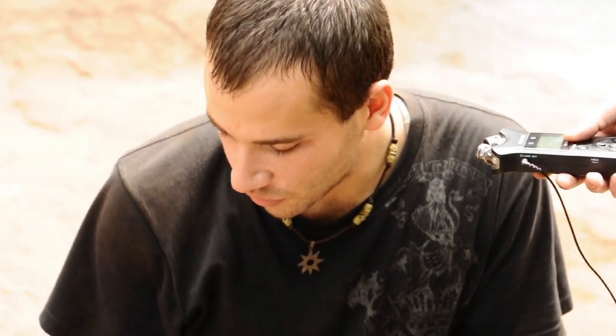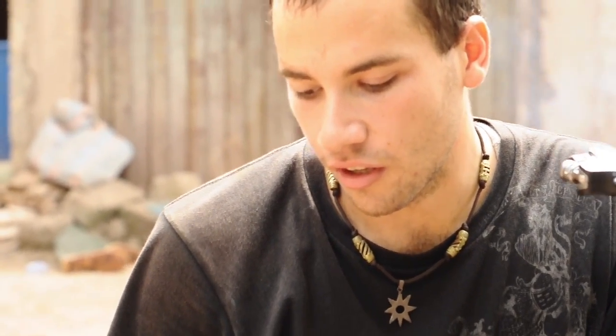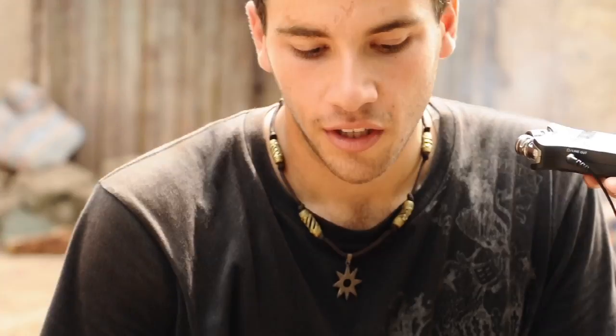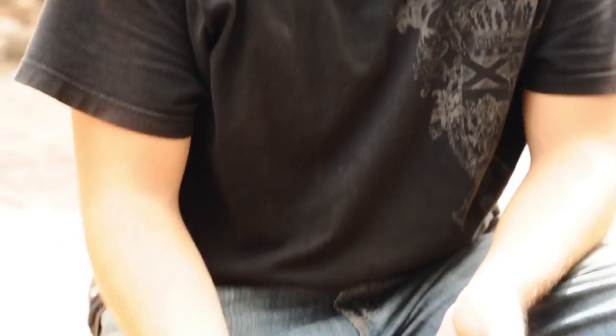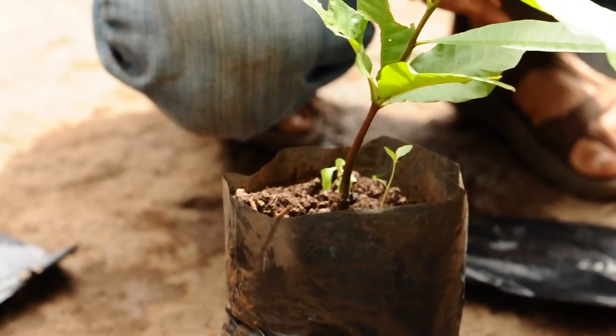After you have planted the seeds into the soil, you should see germination within one week's time. After a period of six weeks, you have, as can be seen here, a tree that is ready to be grafted.